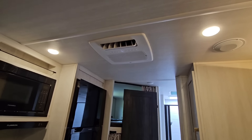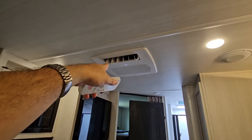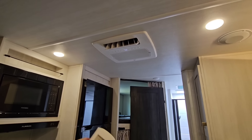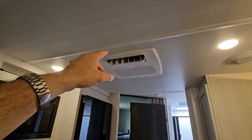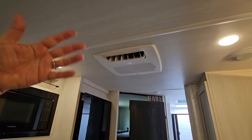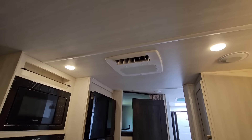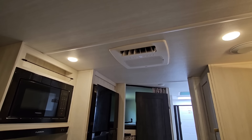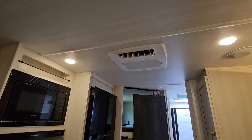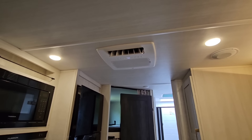To turn this thing off I have to hit the power button on the control panel or the remote. But when it's on, unlike the other AC, whenever it reaches temperature the fan motor is still going to be blowing and cycling air. My concern was the long-term dependability — how long can that fan run nonstop before it eventually fails or causes excessive wear and tear on the fan components?